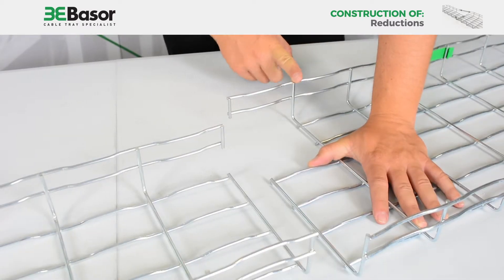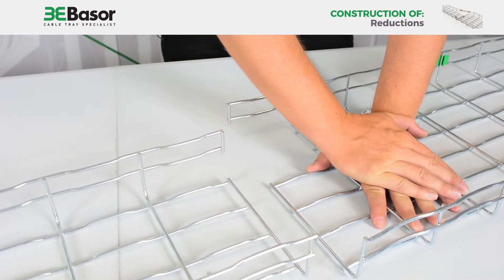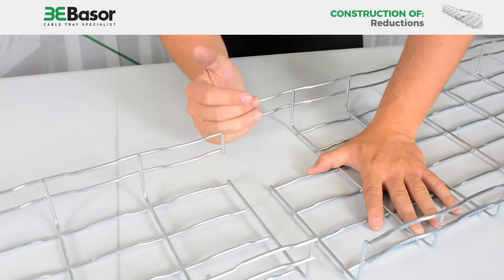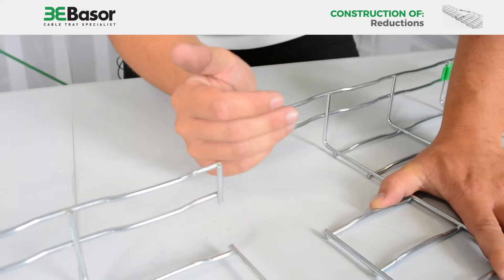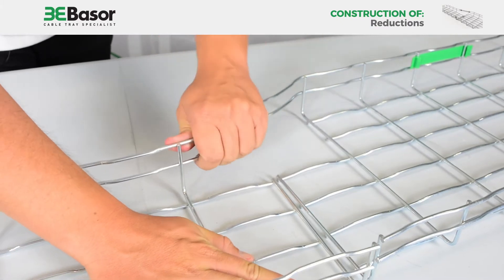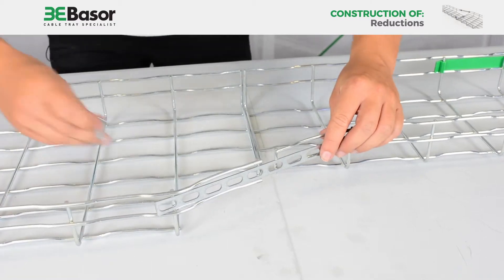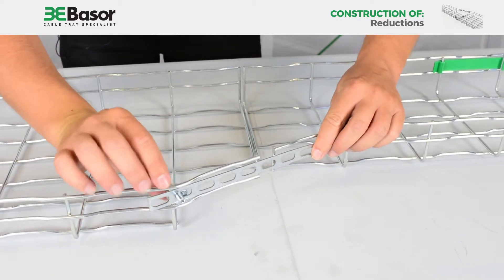We are going to bend this part. We need to use our hand to apply pressure here and make it secure in that place. Once we have put the two parts in the correct position, we proceed to install the multi-union joint.